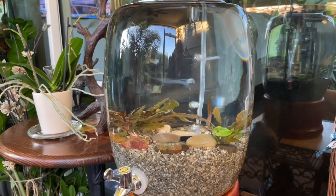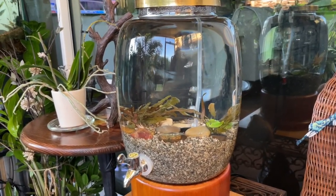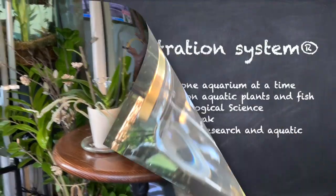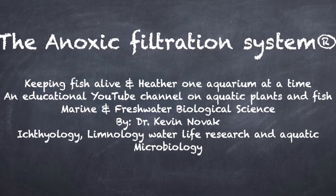I've tried to show everybody that yes, you can use the medium you want, but kitty litter is a cheaper alternative. Anyway, hope you enjoyed the video. Until next time, this is Dr. Novak and thank you for watching.